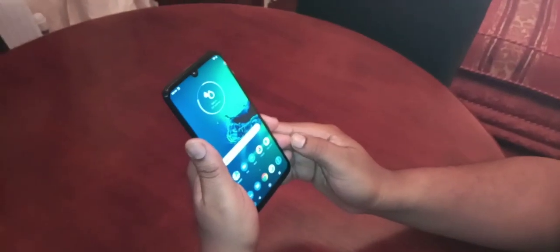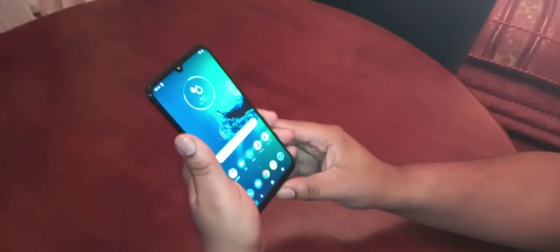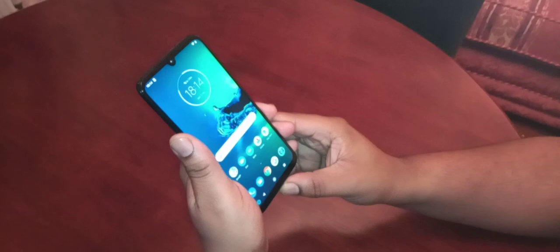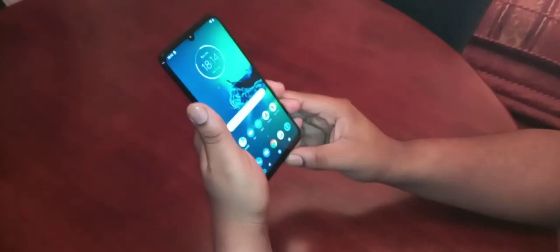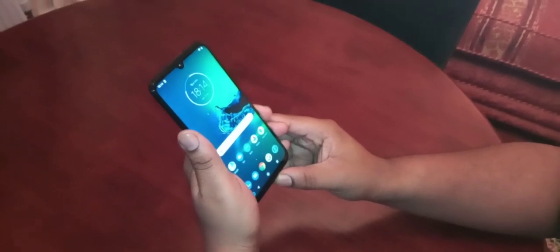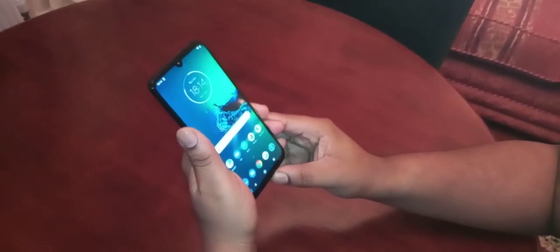So yeah, that's how you set up the face unlock as your lock screen security on the brand new Moto G8 Plus. If it helps you out, you already know what to do — give the video a like, also subscribe and hit that notification bell so you'll get my uploads the second I upload them. It's your boy the Android Doctor and I'm out — see you in the next video.